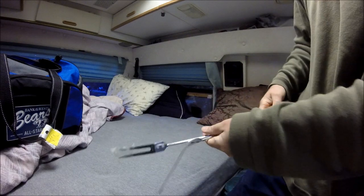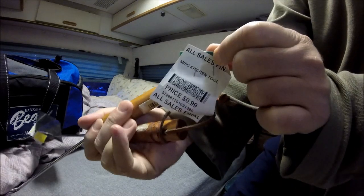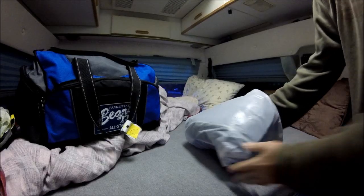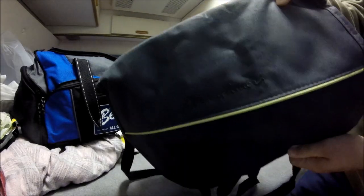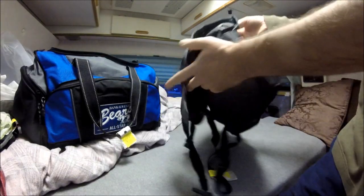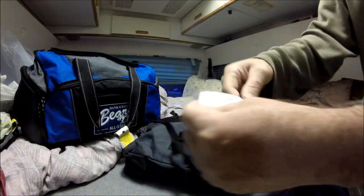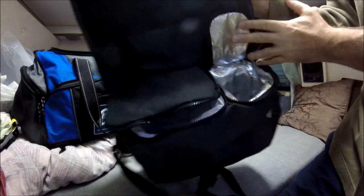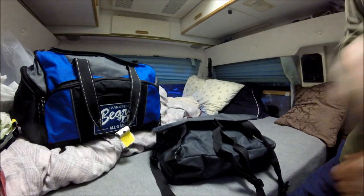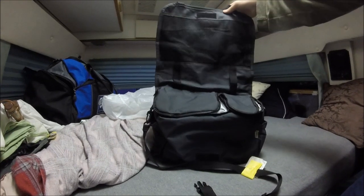Found a couple more items: a spatula and a big fork. That was 50 cents. And I also got this Eddie Bauer cool bag — kind of neat, a little insulated bag — for 50 cents. You put some food in there, a drink, and go wander someplace. How do you pass up something that's 50 cents when you'd pay $20 for it new?